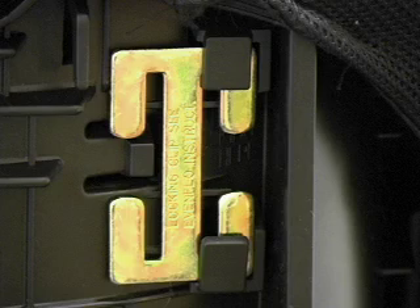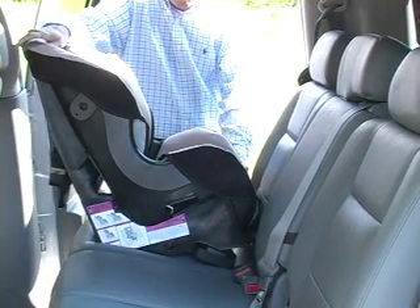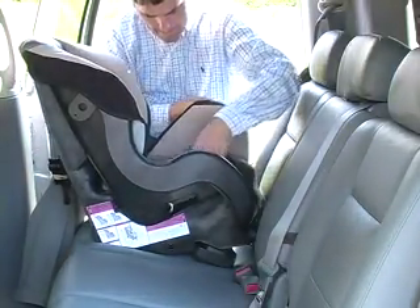Adjust the recline stand so that it is at the front of the car seat. Place the Tribute 5 on the vehicle seat where you want your baby to travel. If the Tribute 5 is pitched up at a sharp angle, you may need to place a tightly rolled towel under the bottom to make it more level. Lift the pad from the front of the Tribute so you can see both openings on the sides.